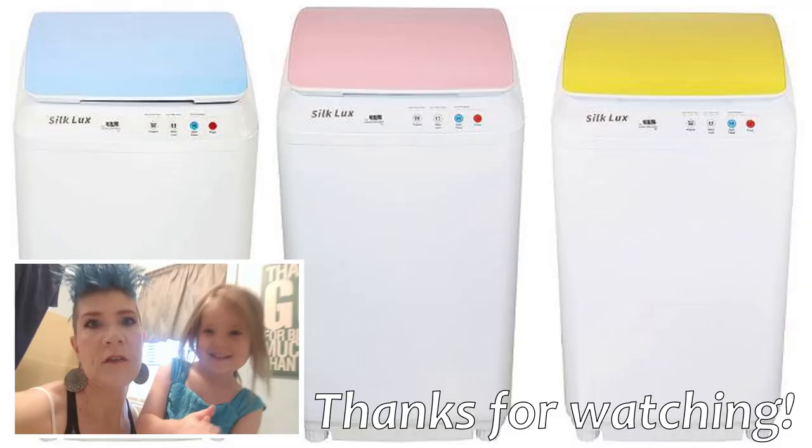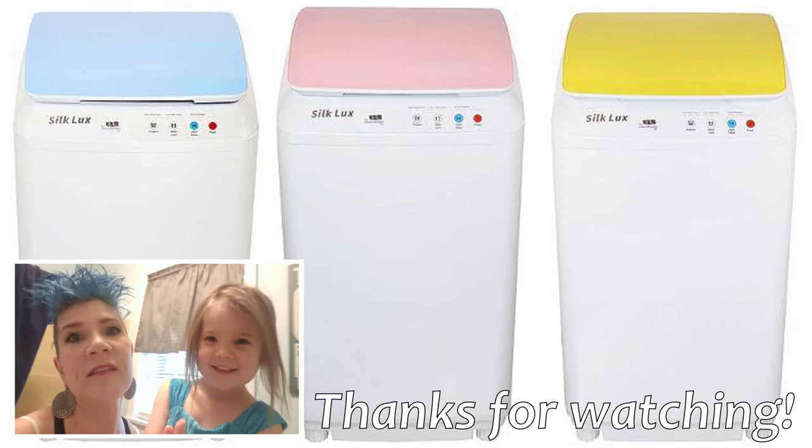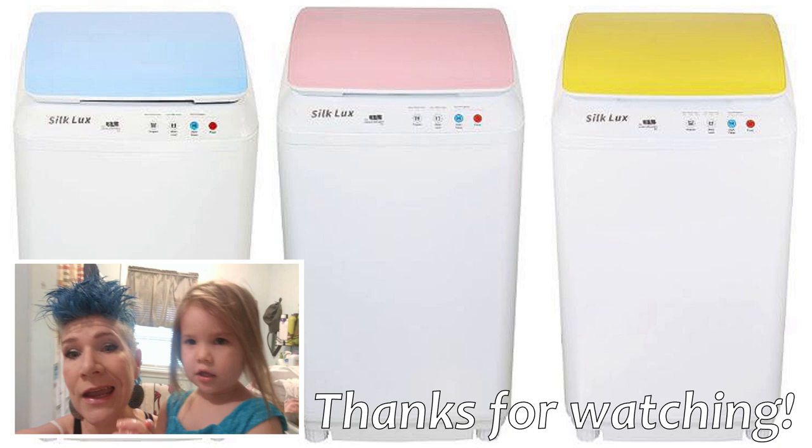This load of blankets is going to be our first time trying the washing machine with items that are dry, and I'm pretty happy that both the big blanket and the smaller blankie fit into the same load.